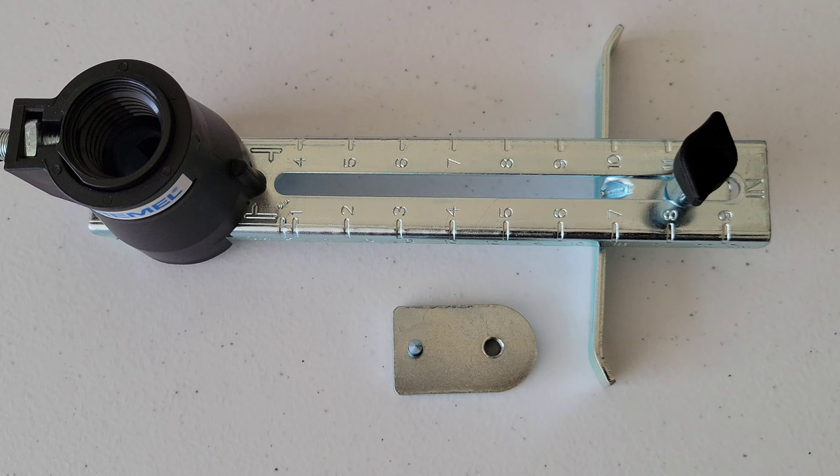This is the straight edge guide, and it has a circle guide attachment. I plan to make a future video on this one, but it can be used with the Dremel 4000 for both routing and cutting.